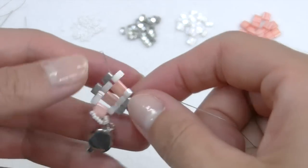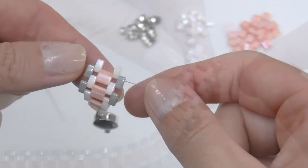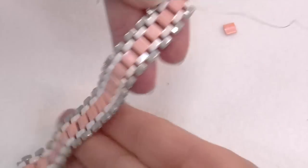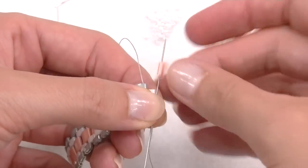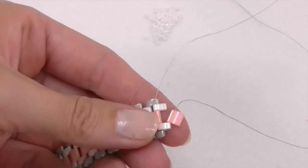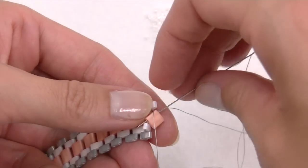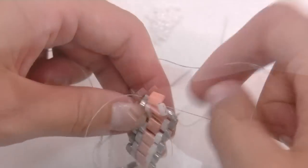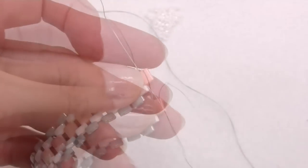Here you can see my work. I have to repeat the same process all the time to get my bracelet to the desired length. Once I've got my side, I start preparing the closure. I insert a Tila bead between the two layers of Tila and cross the tips inside it. Then go one step up, passing the tips inside the second hole of the same Tila bead, and the work is almost done.